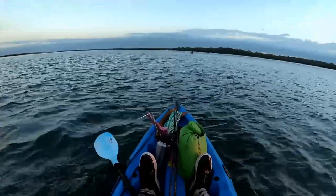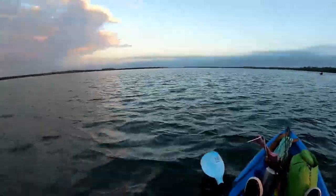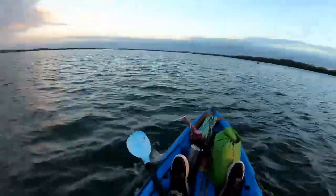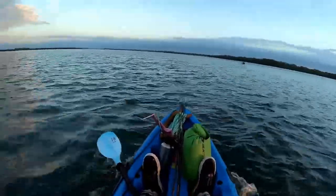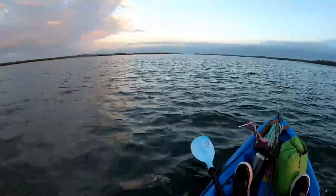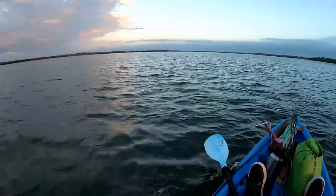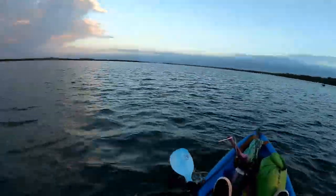We're out here on sunrise — prime time of the day. Hopefully we can get a cheeky early snapper and then maybe get onto the bream and flatties, maybe a trevally. Just going to work a draining edge holding heaps of bait. Hopefully if we can find that bait on the edge, we might find the fish.